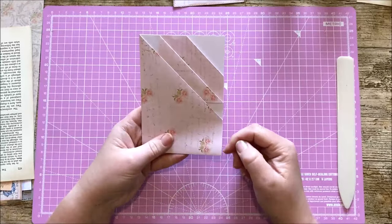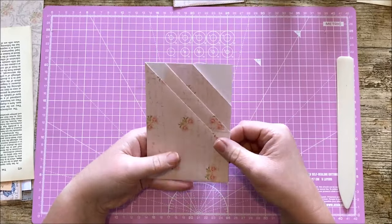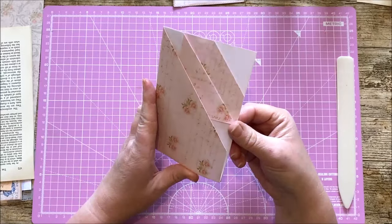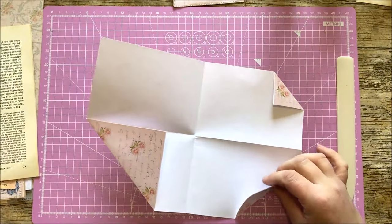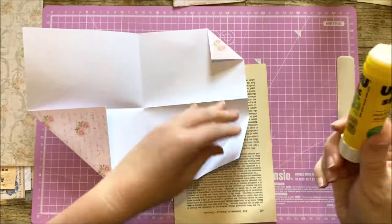Now you can stitch the edge to close it up or use glue if you don't have access to a sewing machine. You'll want to think about inking your edges — now is the time to do that before you glue it shut. You'll also want to glue down these tabs just so that it reduces the bulk. So if we just do that quickly now.